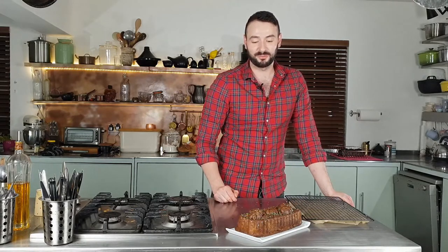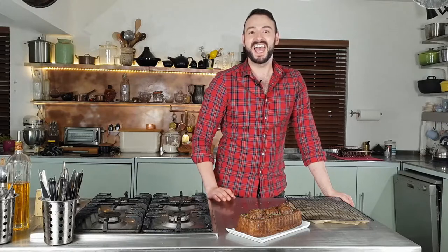Or I should rather say, my mock pumpkin cake. If you like this recipe and want to keep up to date with all my other recipes, please subscribe and turn on notifications.